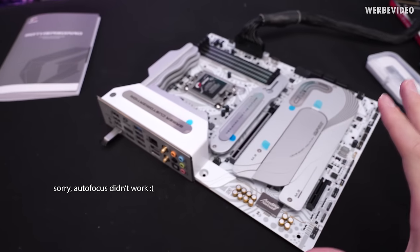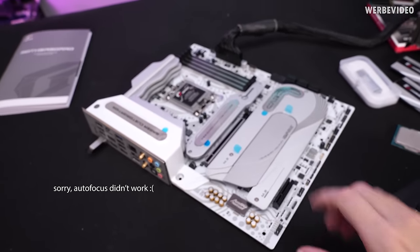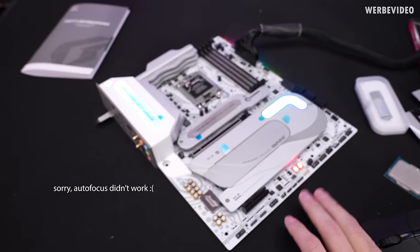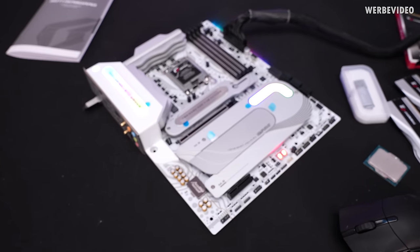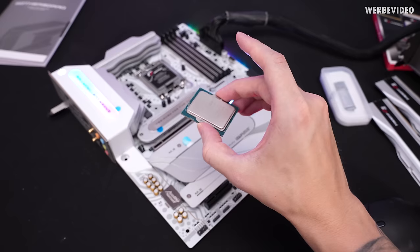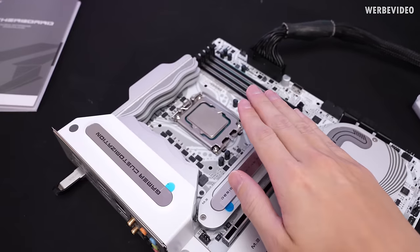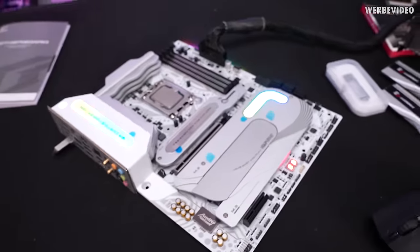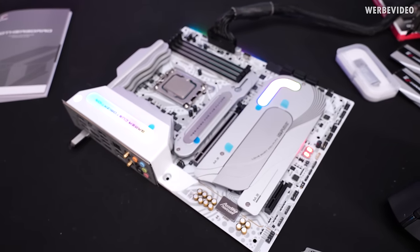I tried flashing the BIOS and encountered some strange behavior: adding the USB drive and connecting the 24-pin ATX caused the motherboard to switch on by itself. I tried inserting the CPU to fix it, but that didn't help either since CPU power wasn't connected.